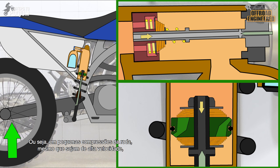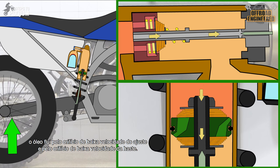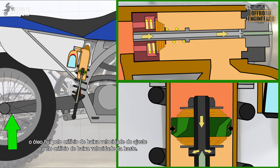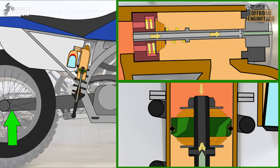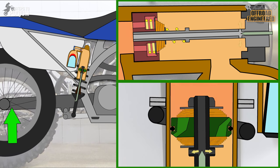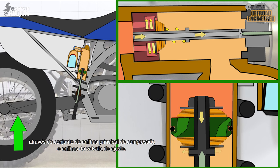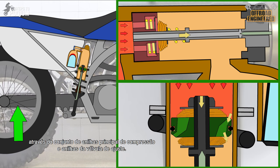This means that for smaller compressions of the back wheel, even if it's a high-speed compression, the oil will flow through the low-speed rebound orifice and the low-speed compression adjuster. And on bigger compressions, the oil will mostly flow through the main compression shim stack and the adjuster's high-speed compression shim stack.